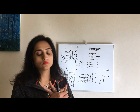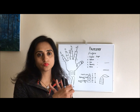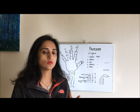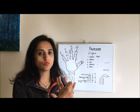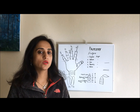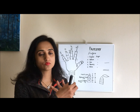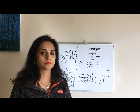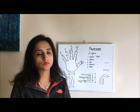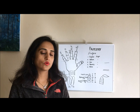Sometimes a finger is expanded more than its normal position — the gap is wider. This is generally a good sign. For example, if the Mercury finger is more expanded, it is a sign of money and good business skills, and the person's communication skills will also be good.